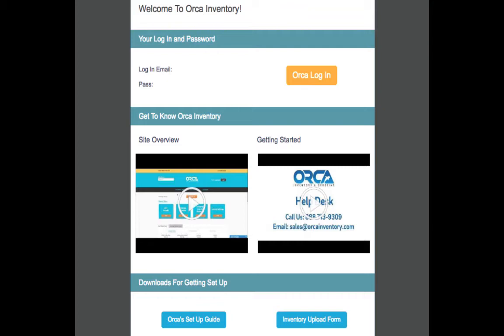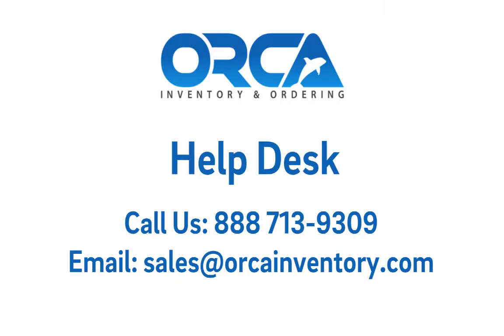You also want to click the inventory upload form. If you need any further help, please contact the Help Desk at 888-713-9309 or you can email us at sales@orcainventory.com. We'd like to kindly welcome you to Orca Inventory — enjoy!